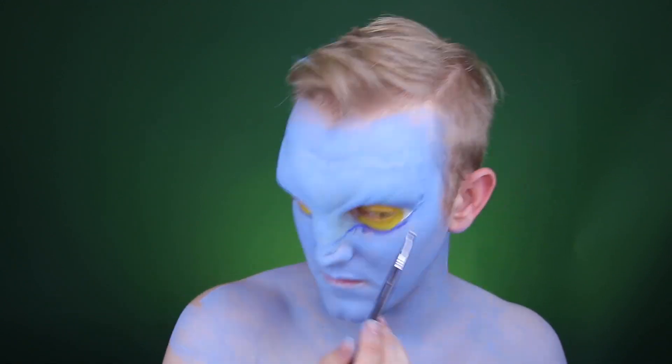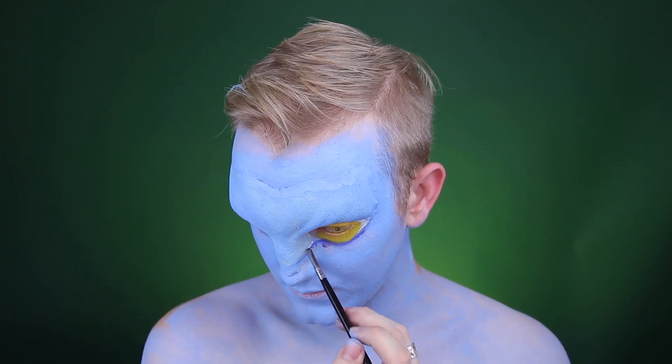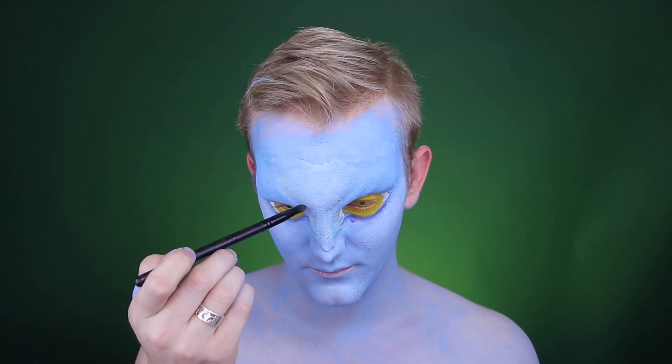In the inner and outer corners of my eyes I'm putting in some white to give the illusion that it is still an iris and still an eyeball, just much larger than what it actually is.